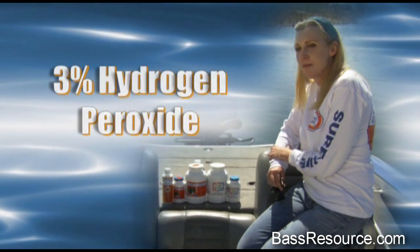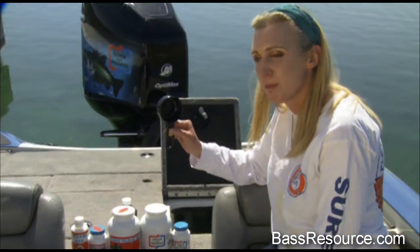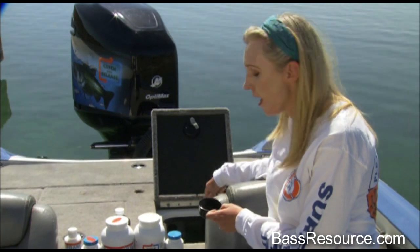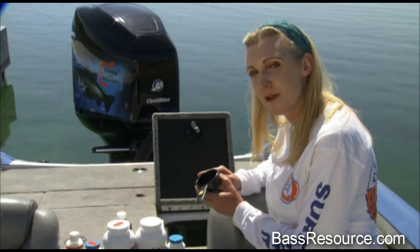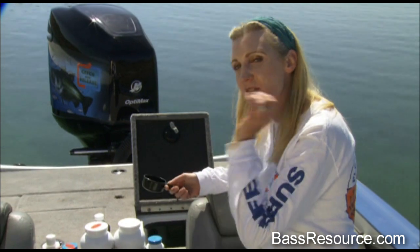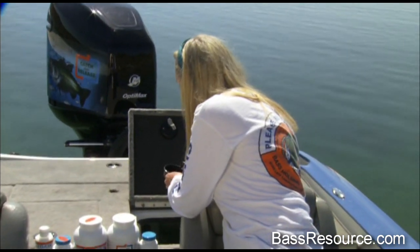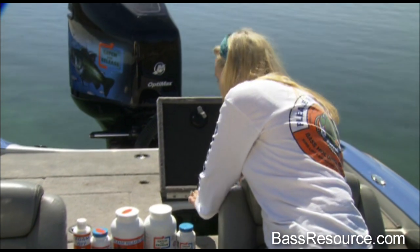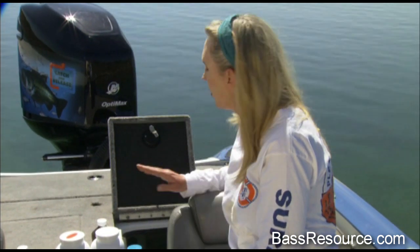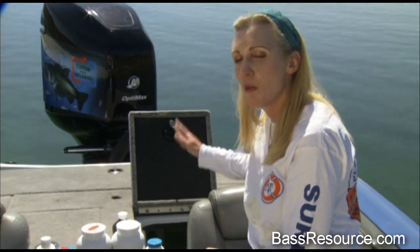Three percent hydrogen peroxide can be your best insurance policy on tournament day. I have a half-cup plastic cup here — that's four ounces, which is the perfect amount for this 15-gallon live well. It's not an under-dosage and it's not an overdose — it's just right. When you put your first fish in, go ahead and fill this up and simply add it to the live well. This will keep dissolved oxygen levels at optimum levels all day, even in case your aeration goes down or your pumps fail. This will keep your fish alive literally with oxygen.